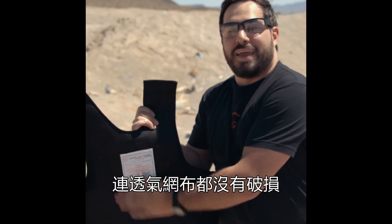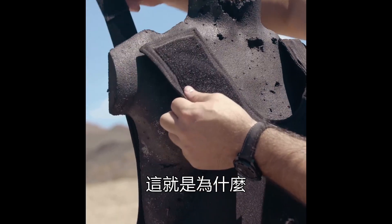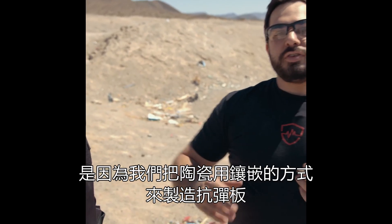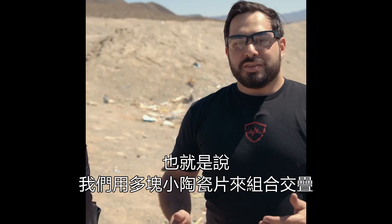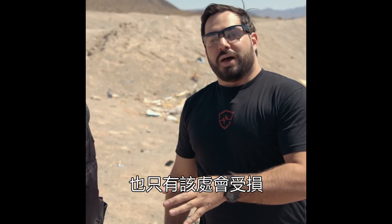As a matter of fact, we don't even have any breakage of that mesh on the back. The reason why our ceramic plates can withstand multiple hits where others may not is because we use a mosaic tile construction for that plate. What that means is that we have a bunch of small tiles laid on top of one another, so that if you hit a specific tile, only that one is compromised.